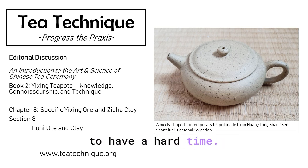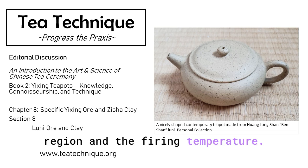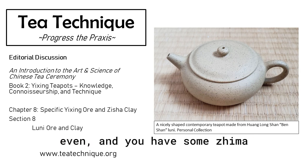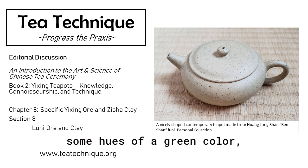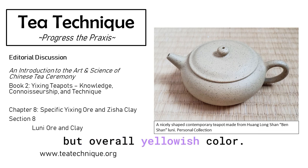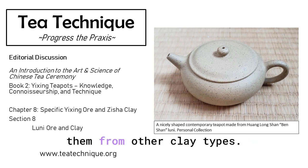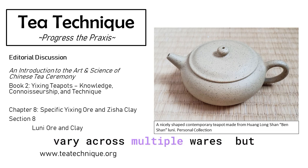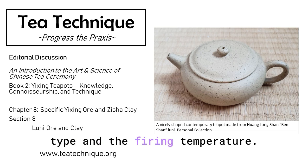Definitely going to have a hard time. For Luni, the end color really changes a lot depending on the region and the firing temperature. You have some Baoshan Luni looking like a Honi or a Juni even. And you have some Jima Luni being fired into a kind of Duanni color — yellowish with some hues of green, but overall yellowish. So I would say I would have a very hard time differentiating them from other clay types.